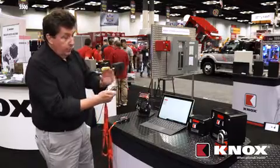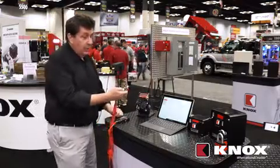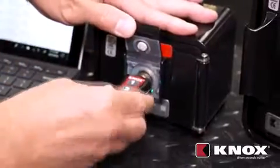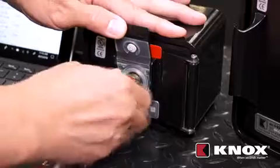Pin code, automatic timeout. Lastly, there's a code that you type into the key. You hold the key up to the lock, and when it turns green, you open it.